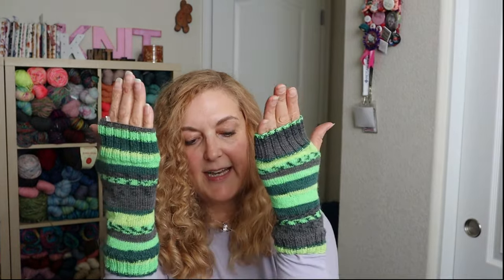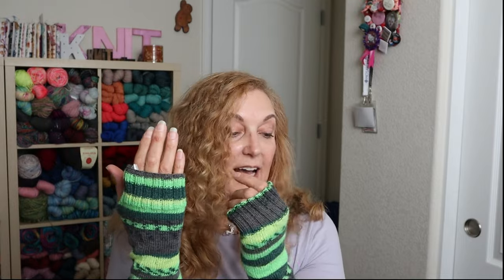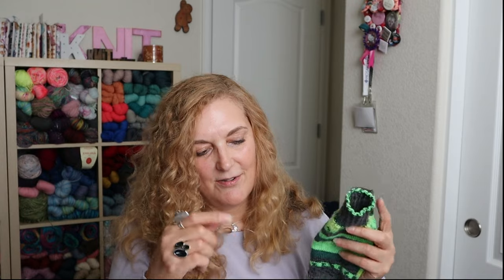I used color number four, size 2.75 DPNs, and cast on 64 stitches, then just did a little thumb hole. You could make them match, but I just picked up where one of them left off and started knitting. You could wind off some yarn to get to the same spot where you started the first one.